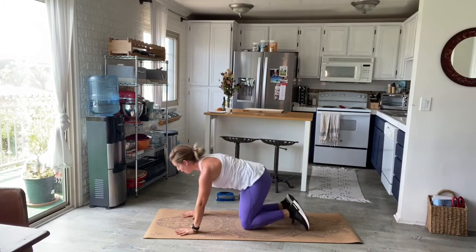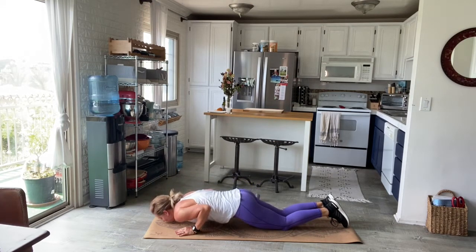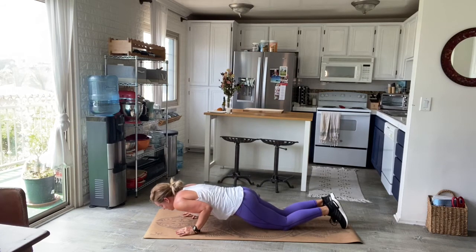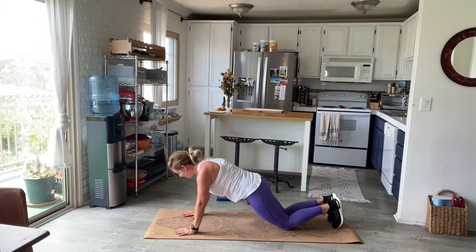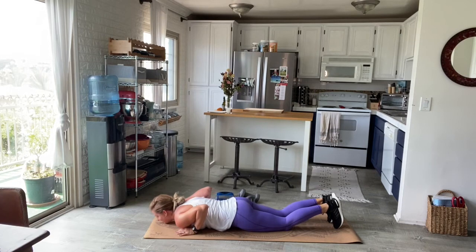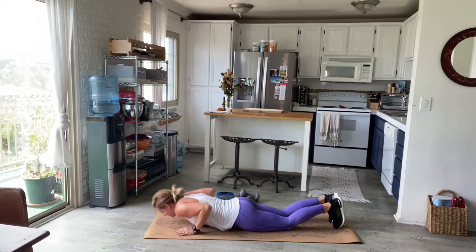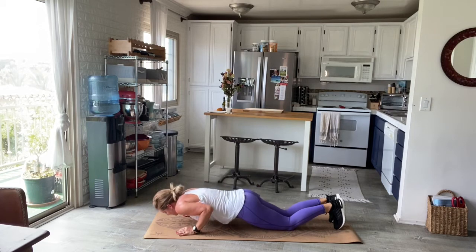This next one is a tricep push-up — modified, knees are down. Keep those elbows in by the side. Lower nice and slow all the way down to a hover so your lips are barely grazing the mat. Keep the core engaged, then release. Press yourself all the way back up and continue. All the way down — keep squeezing, squeezing, squeezing, hover, then release. All the way back up. Don't forget to hover and squeeze, then release, press back up. Nice and slow. Lots of fire here.